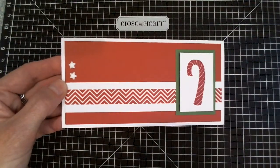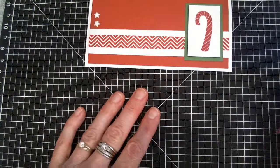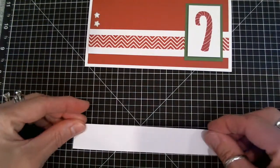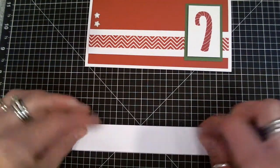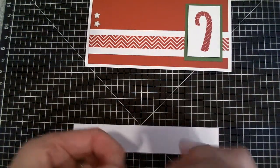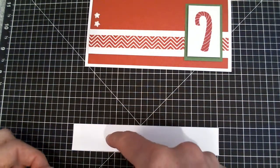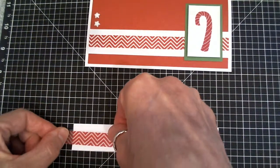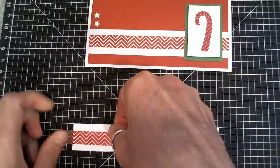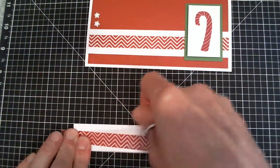It can be tricky to get your washi tape on really straight, so use the VersaMat. If you have this handy, it's a really great tool. Line up your paper so it's square to the grid — anywhere on it, doesn't matter where. Get your washi tape out. Since your washi tape is half inch wide and this piece is one inch wide, just start it with a quarter inch block on either side so it's halfway right in the middle.